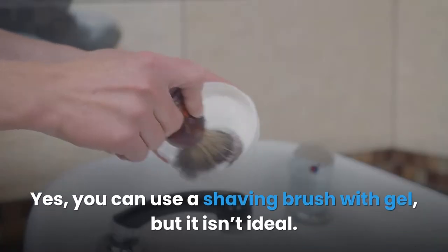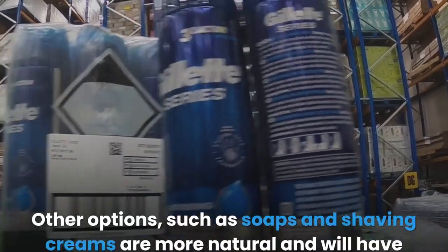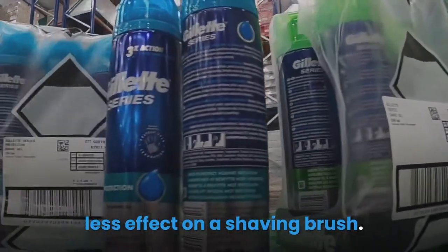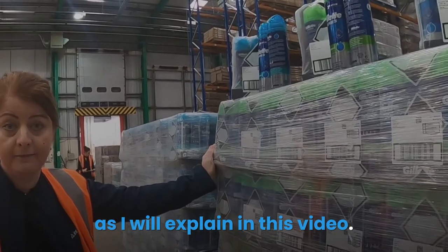You can use a shaving brush with gel, but it isn't ideal. Generally, gels are synthetic and the chemicals can negatively affect your brush. Other options such as soaps and shaving creams are more natural and will have less effect on a shaving brush. Using a shaving brush with gel isn't awful, but it comes with some obvious downsides, as I will explain in this video.